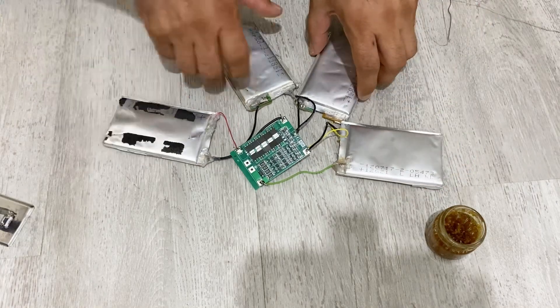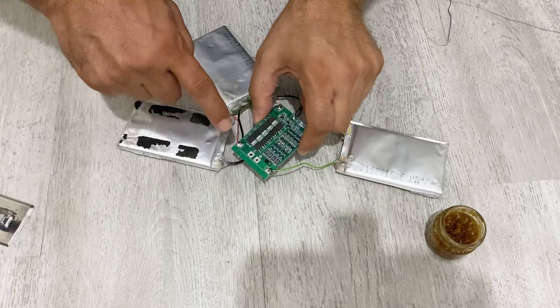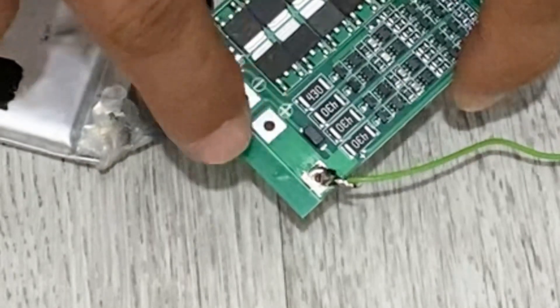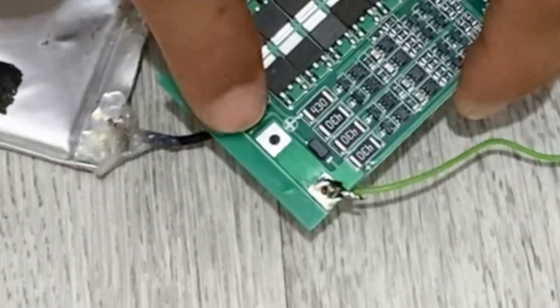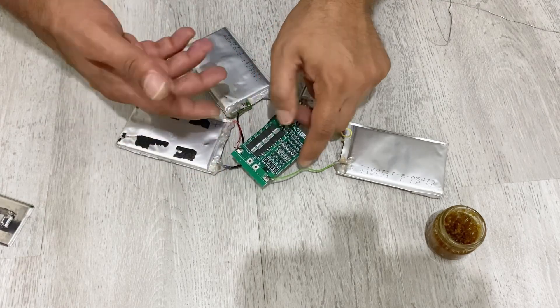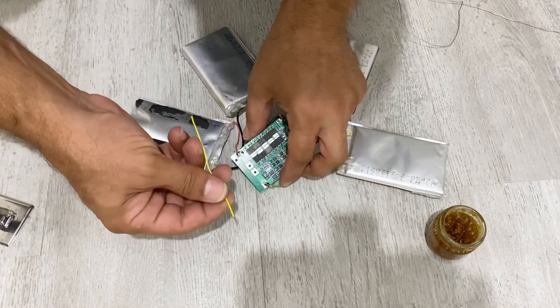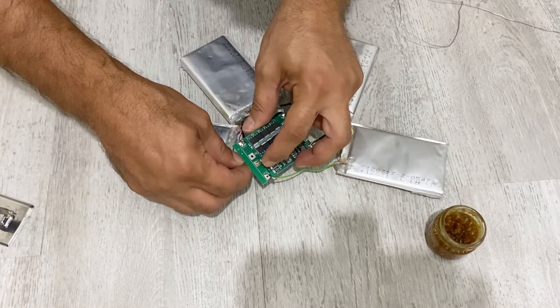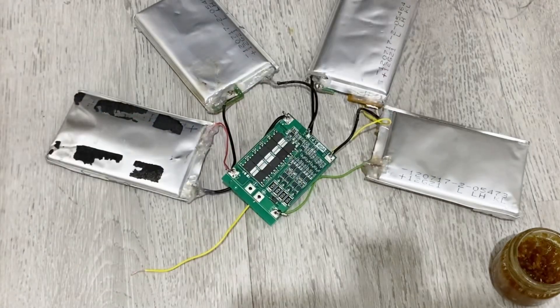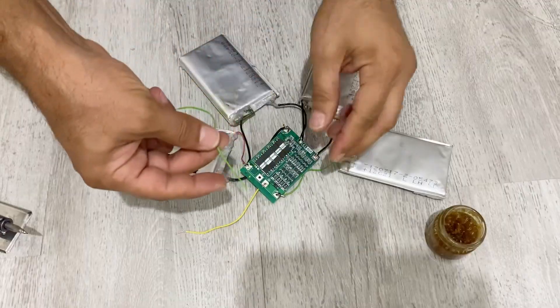Our battery pack is almost ready. Now I am going to connect two cables here — the positive cable and the negative cable. Through these cables we are going to charge our battery pack. I'm going to connect the positive and the negative.